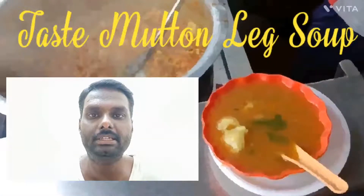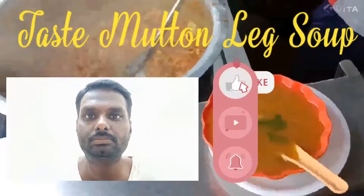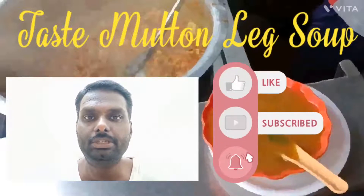Hi guys, I am Thaniye. Now we are going to see how to make a mutton leg soup. Let's get into the video.